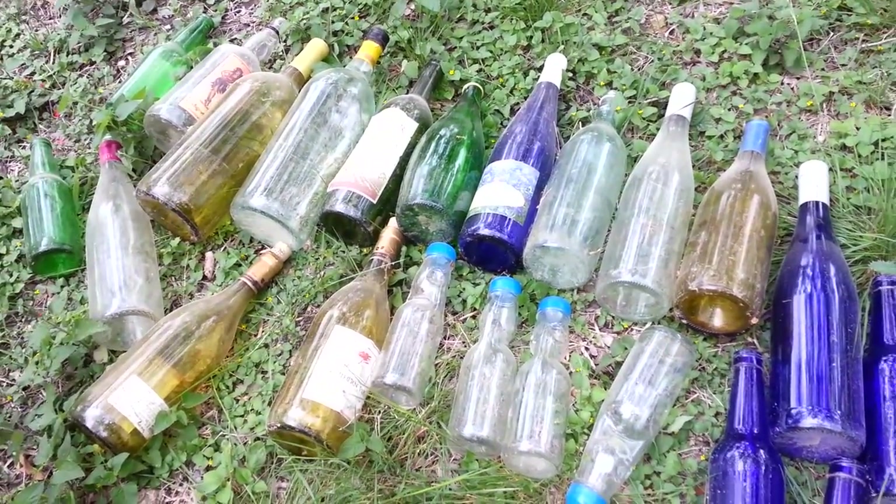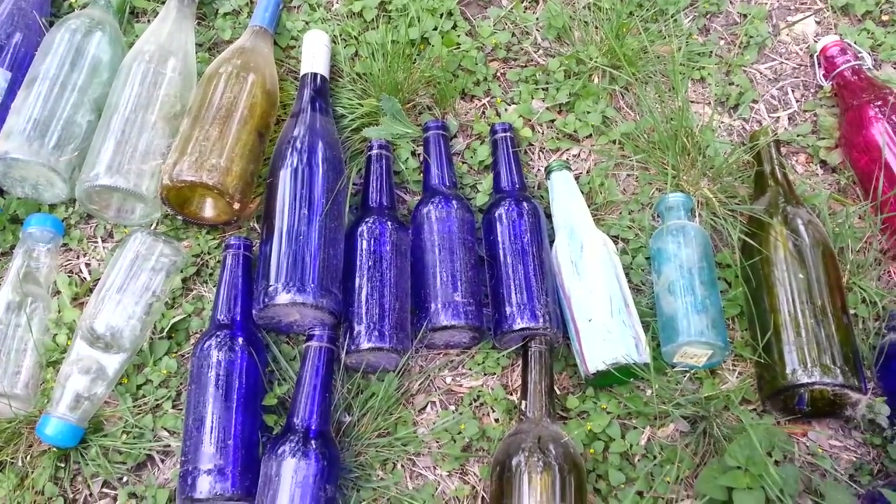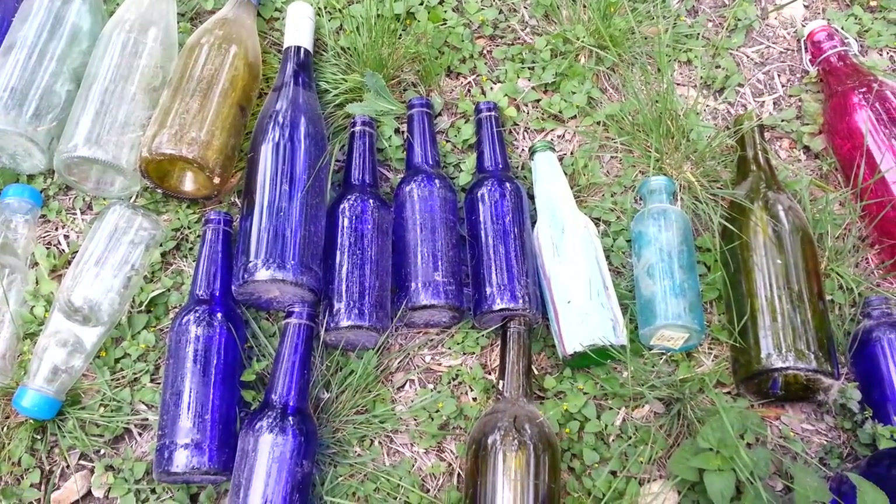We have different bottles, different colors, different sizes. And I'm going to show you how I'm going to wrap the top, and then we're just going to hang them all over the tree.